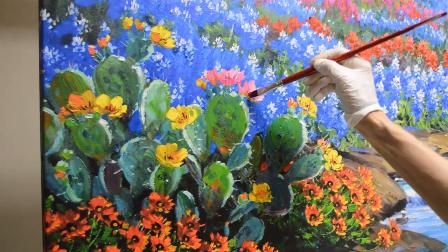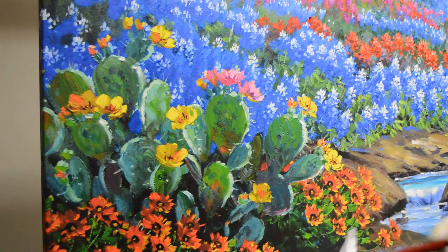These are called limited originals because they're each part of a limited edition, but since I go back in and paint on every piece in the edition, none of them are exactly the same. So they're original within themselves.